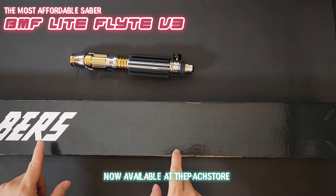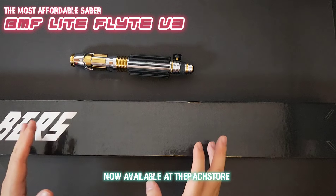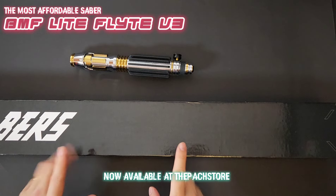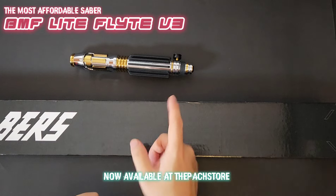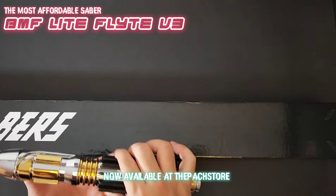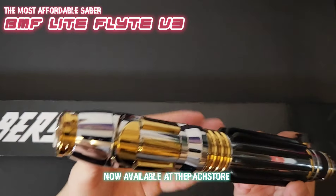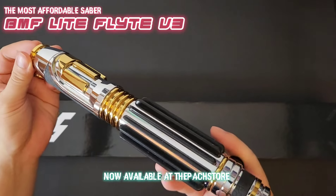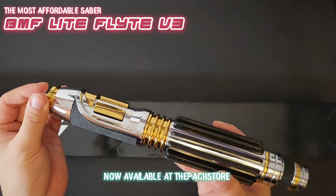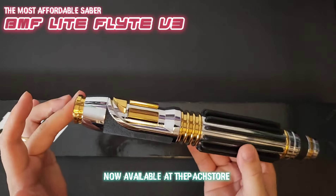This is the Ultimaworks BMF Light. As you may have already known, it's already on our product list — we have been selling it and it's going like hotcakes, but I've never taken a video of it because I forgot, sorry. Over there we have the original Ultimaworks BMF hilt, which we will look at. This is a beautiful, beautiful hilt.